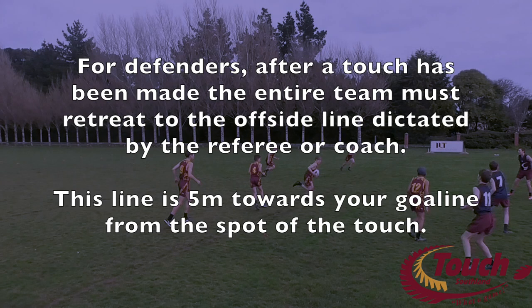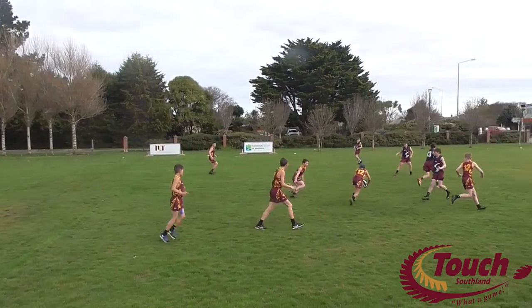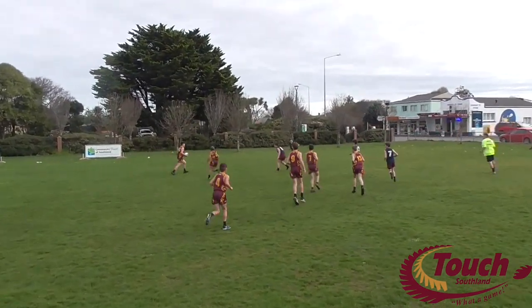For defenders, after a touch has been made, the entire team must retreat to the offside line, dictated by the referee or coach. This line is 5 metres towards your own goal line from the spot of the touch. In our modules, we would like to increase this to 7 or 8 metres, which means more time for the attacking players to run and have fun.